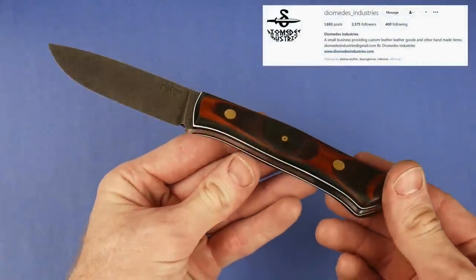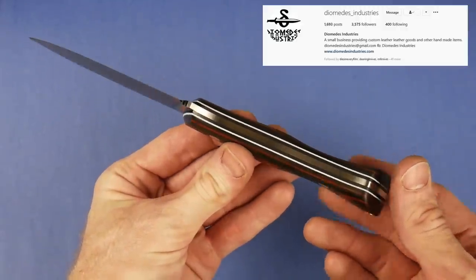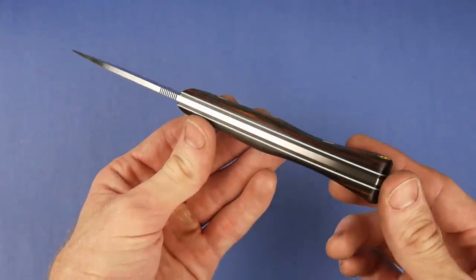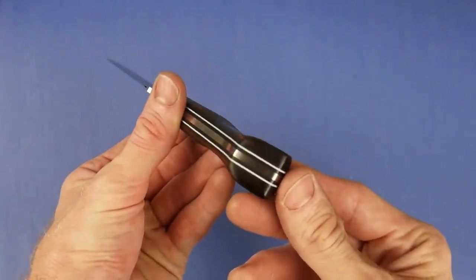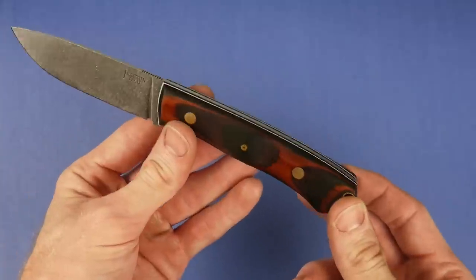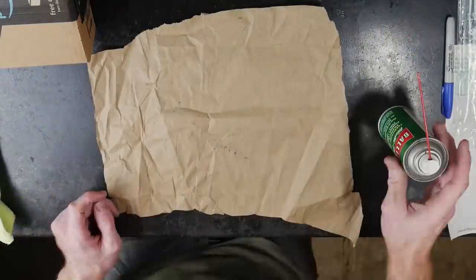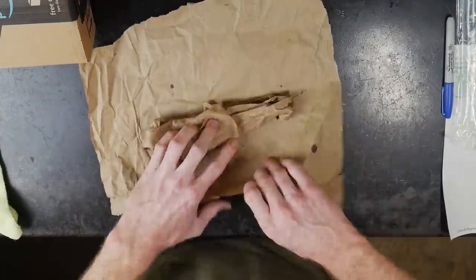Everything else about this knife I was extremely happy with — great-looking knife, great feel in the hand, good proportions, props to Jason for his design. The plunge lines were very symmetrical from using the 45-degree jig, the edge stayed right in the center, and the coke-bottling on this one is probably the best I've ever done. Just look at those liners — that is a classy knife. I'll be sending it to Jason anyway as a prototype so he can look it over and think through sheath designs for future knives we make together.